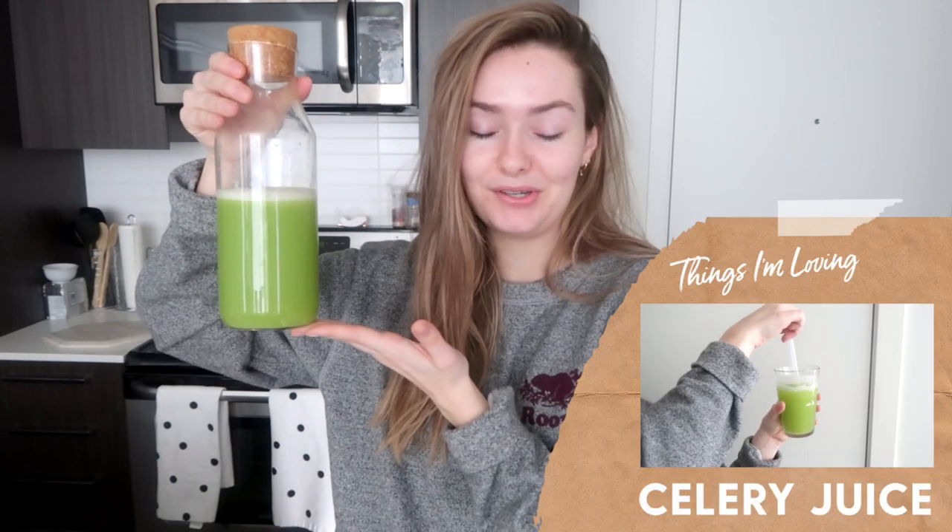You guys are really seeing me at my freshest here. Good morning. Since we're doing this things I'm loving vlog style, I wanted to start off this video right away with one of the things I have been loving the most lately. I saw this on Lauren Elizabeth's channel first, but I've also seen it kind of go around the internet, and that is celery juice.